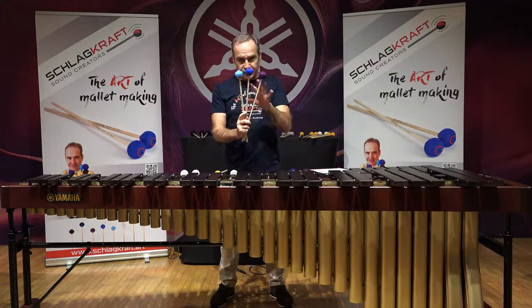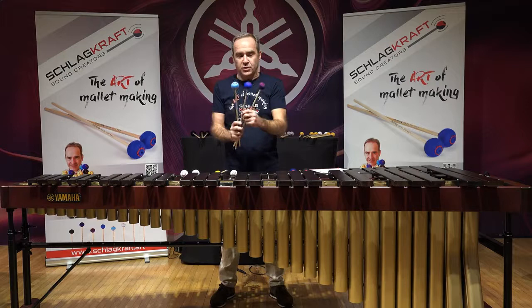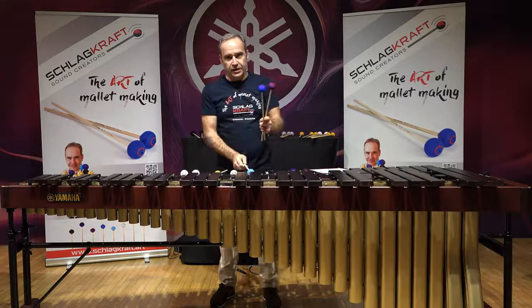They are similar weight — or almost the same weight. Actually, it should be the same weight. Sometimes the wood varies; we measure the wood, we do everything. But it's a handmade product, it's a natural product, so there could be some weight difference — like one or two grams. But you can combine them in any way.